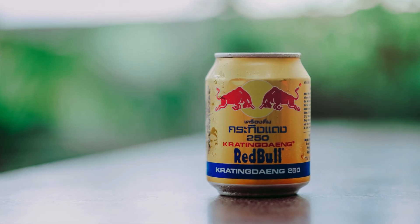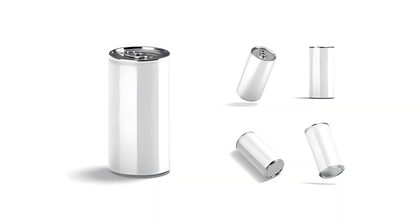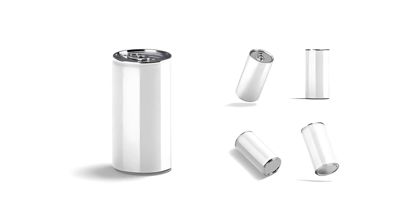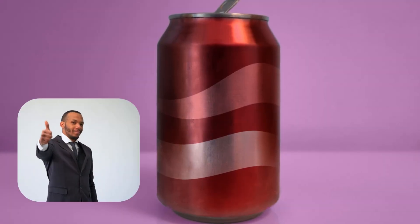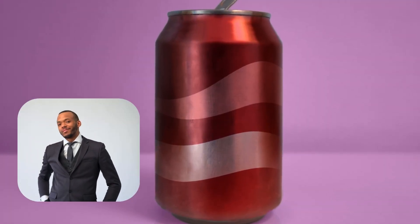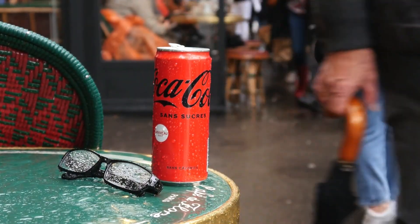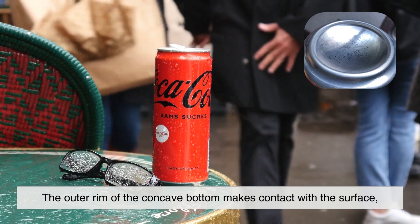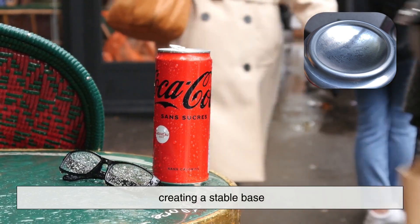Another important factor is stability. You might think that a completely flat bottom would be the best design for keeping a can upright, but in reality, the concave shape helps more than you'd expect. When a can is placed on a flat surface, the outer rim of the concave bottom makes contact with the surface, creating a stable base.